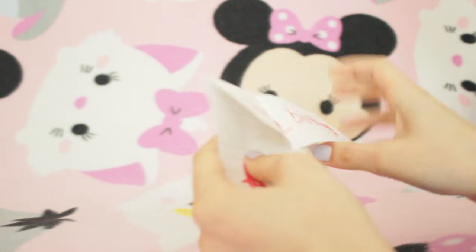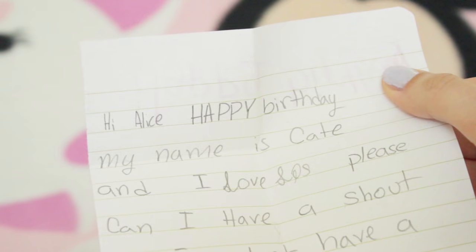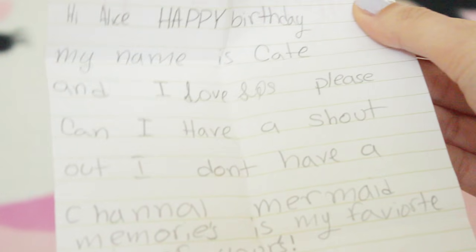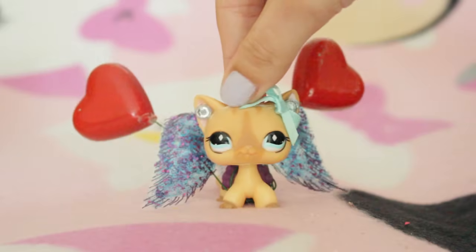This is the last letter we have to open today. It says happy birthday. Hi, happy birthday! My name is Kate and I love LPS. Please can I have a shout out - I don't have a channel. Mermaid Memories is my favourite series of yours. From Kate F. And there's a cute little drawing of my mascot right there and some hearts, and on the back there are some stars. That is it - that is the last letter. Thank you Kate!